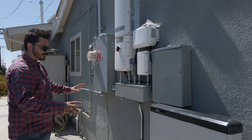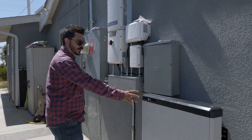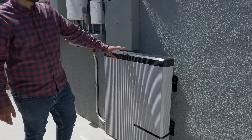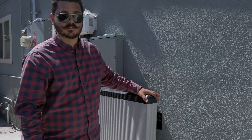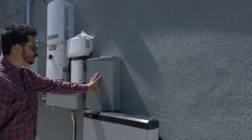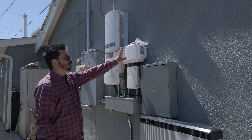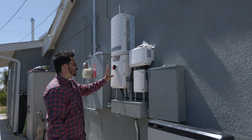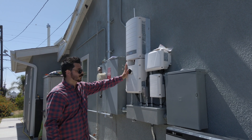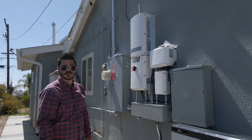With everything closed up, you can see we have a really clean installation here. You have one LG Chem battery — this is 9.8 kilowatt hours — with room for an additional add-on if the customer decides to add a second battery. We have the critical loads, the auto transformer switch, the meter for consumption, and of course this big beast of an inverter — the Storage 3.8 — connected to 12 Panasonic modules.